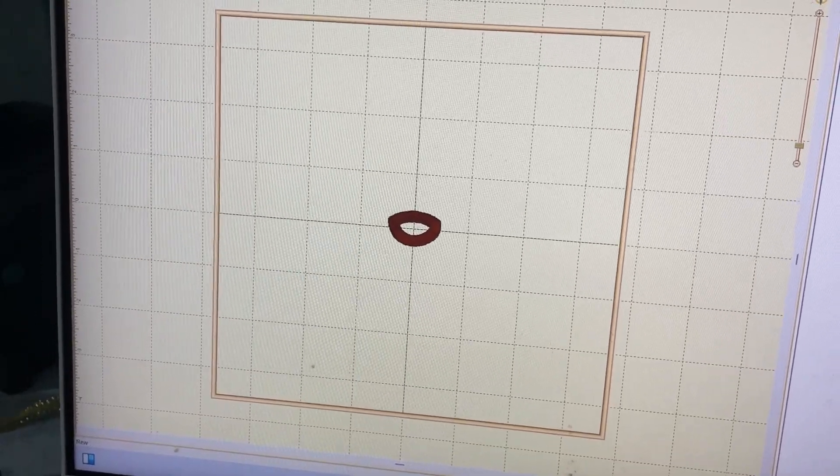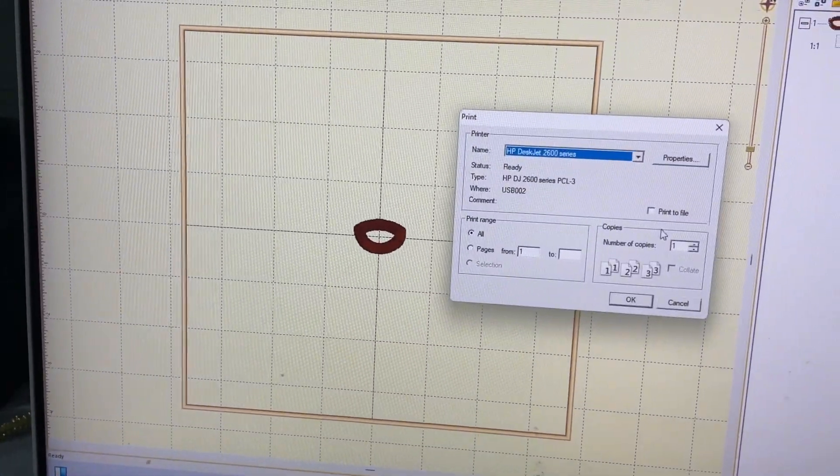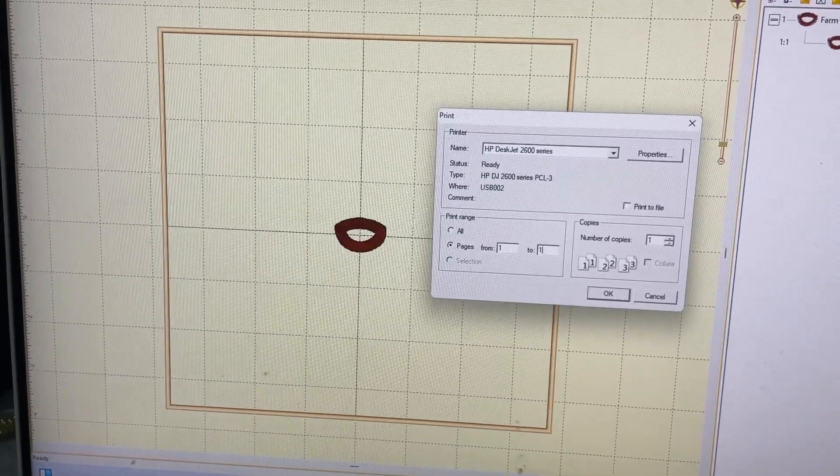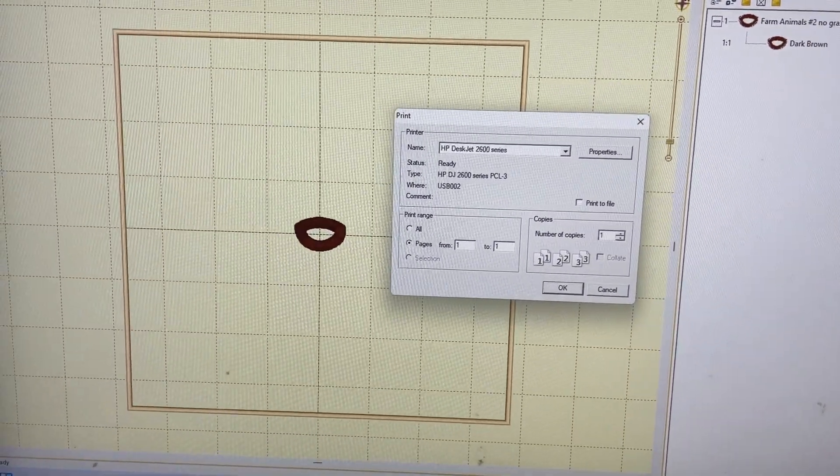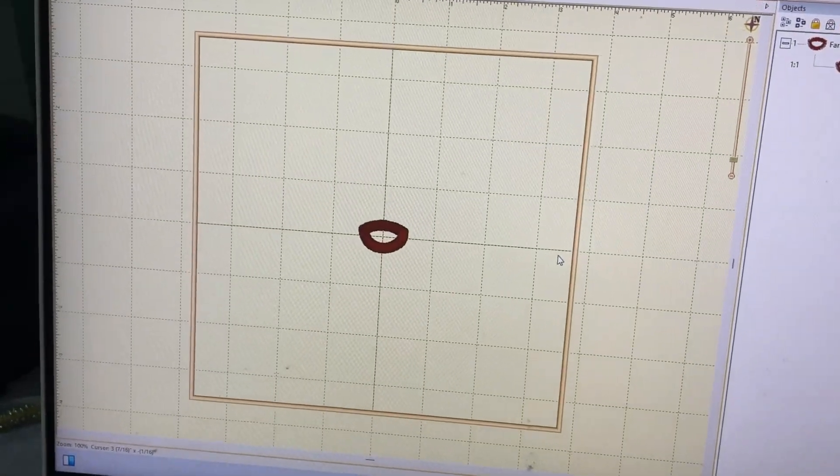Then I'm going to print it out. I'm going to put one copy because if I do two, it prints out the color sheet which I don't need. So I'm going to print that out.